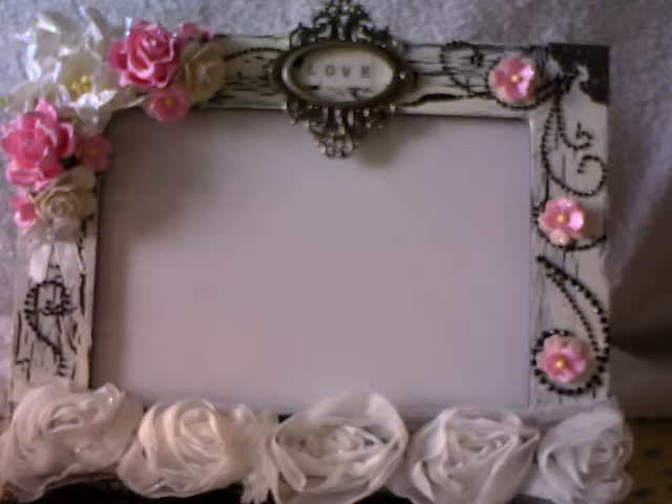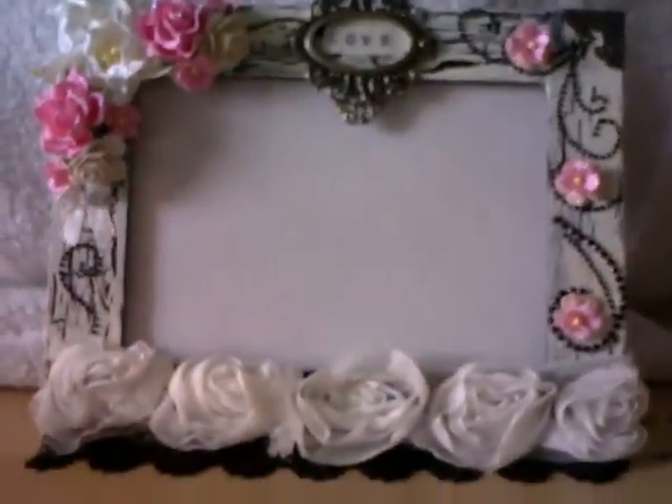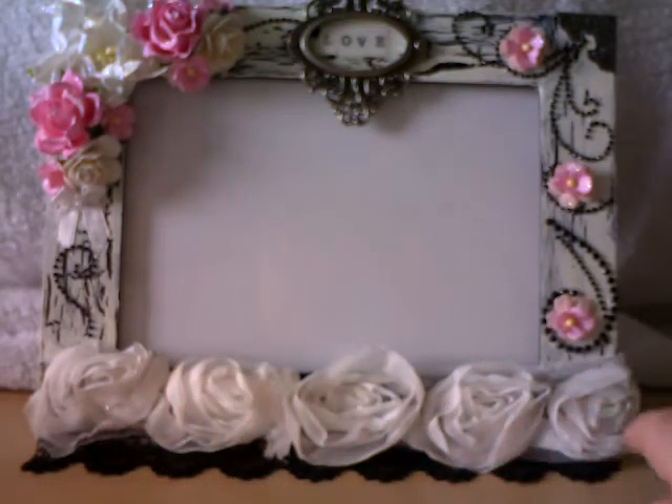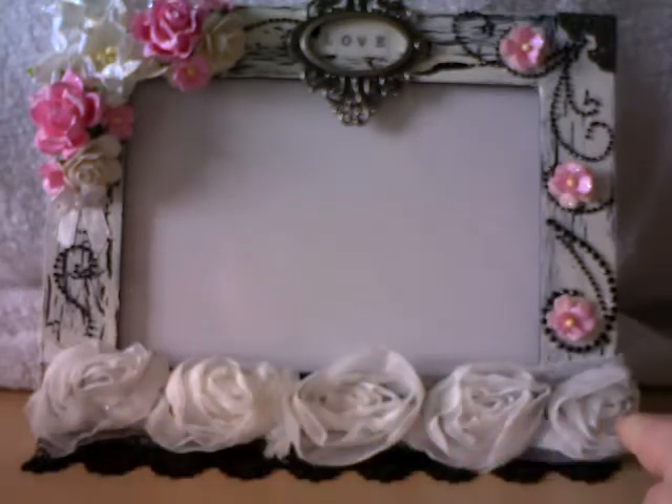I got in a terrible mess with glue and paint everywhere, but hey ho — that's the fun of crafting! Down the bottom I've adhered some of that beautiful black grosgrain lace again, and then on top of that I've put this rose trim. I wanted a shabby chic feel to my photo frame as it's a gift, and the lady it's going to has a bedroom that's black and white with a hint of pink. So that's the colour combination I've gone for, and it's all been stuck down with my hot glue gun.